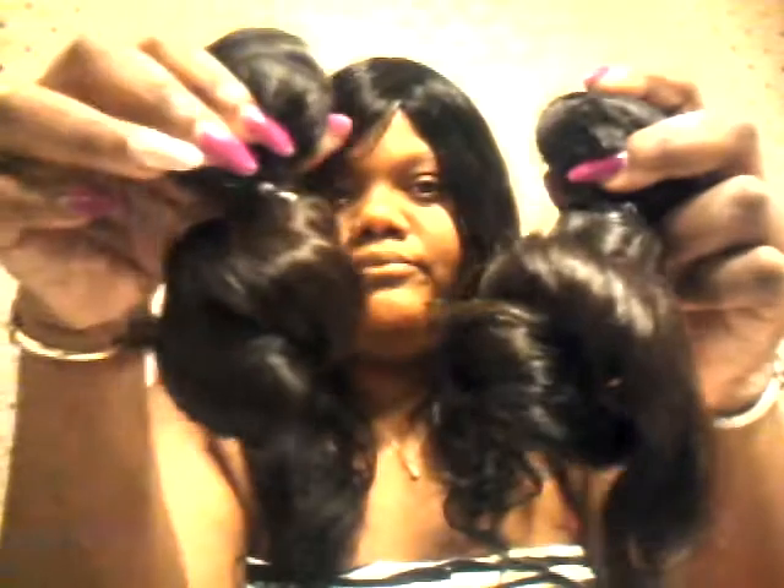So the hair came in this package. I got two packs of 22-inch Brazilian Wavy. As you can see, it's kind of a number one color — I ordered a one, but you know, naturally no one really has jet black hair. This is it right here, and the hair is kind of wet and has a smell to it.